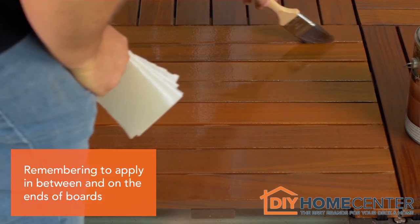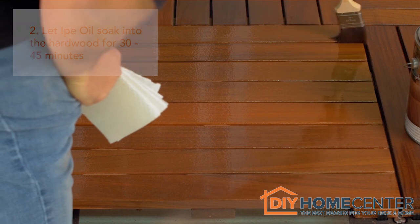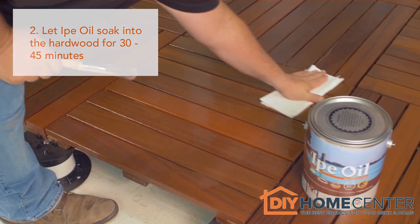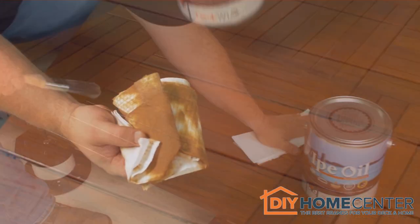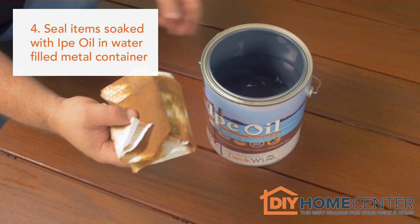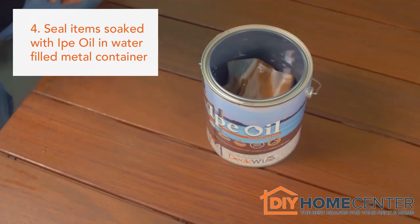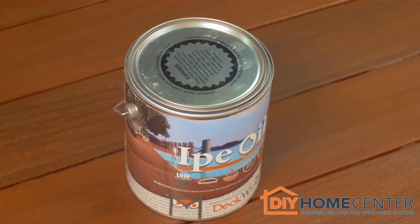Don't forget to apply ePay Oil in between and on the ends of the hardwood boards. It is important to wait 30 to 45 minutes so it can soak into the hardwood, then wipe off any excess product. Make sure to place and seal the rag, roller, and any other items soaked with ePay Oil in a water-filled metal container to avoid possible spontaneous combustion.